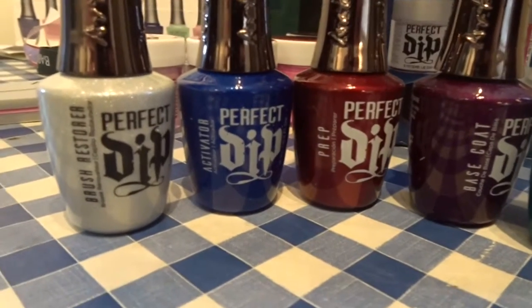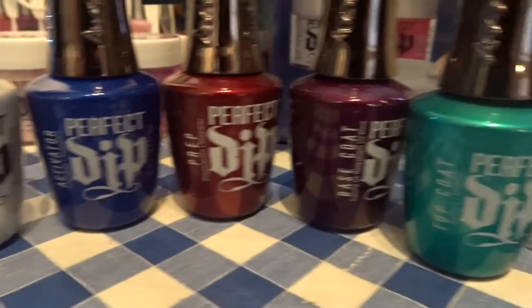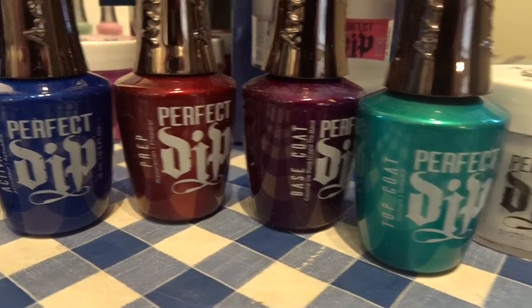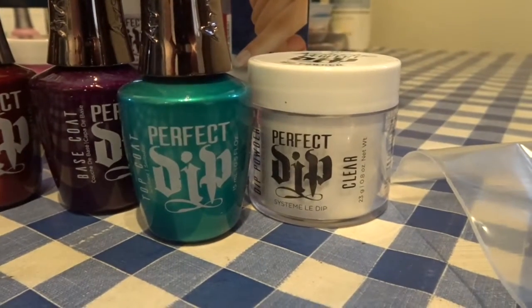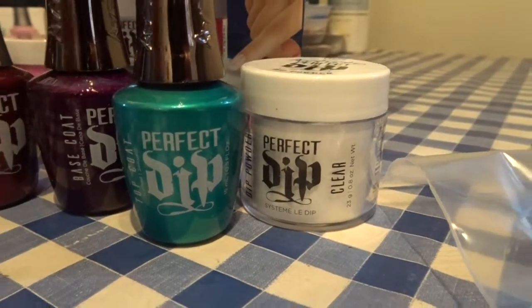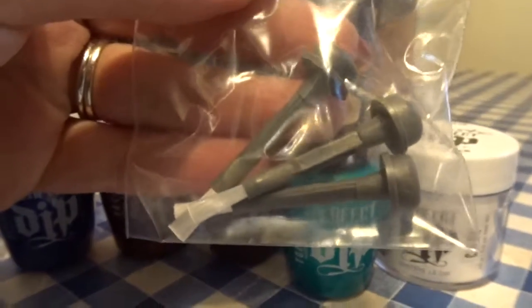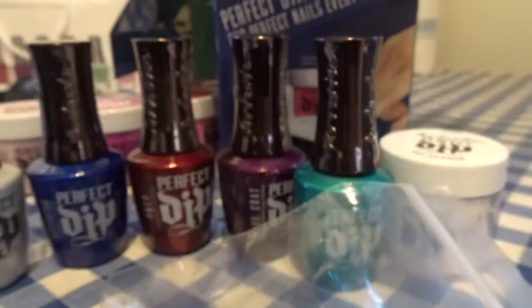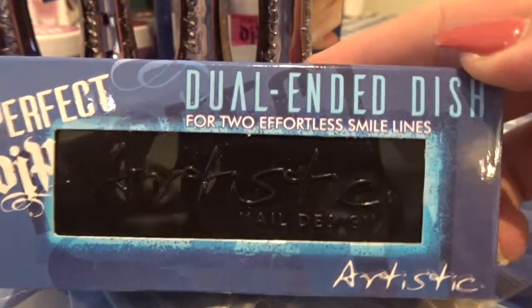Inside the starter kit you get a brush restorer, an activator, a prep, base coat, top coat, a clear dip powder, some spare brush heads, and a dual-ended dish for when you do smile lines.